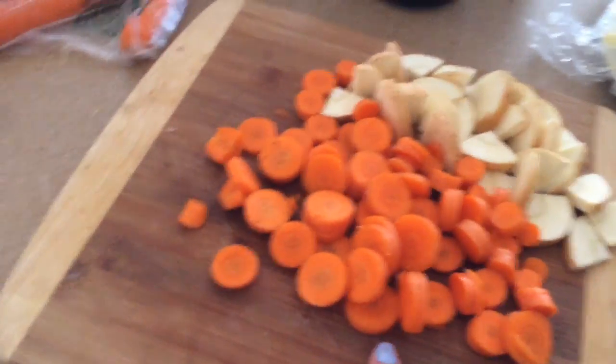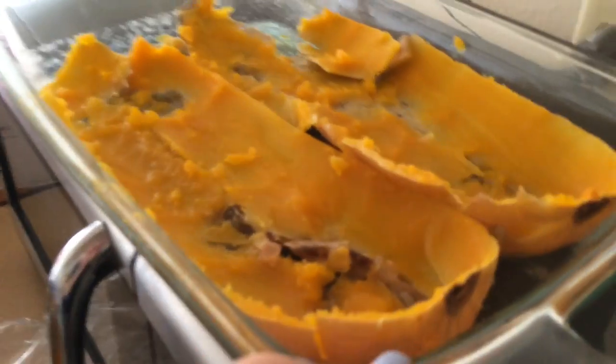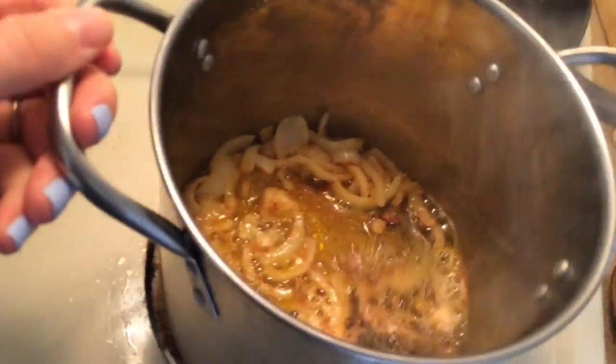I have here parsnips and carrots, and I have the butternut squash which I roasted in the oven with a little water at 350 for 40 minutes. In the pot we have browning butter and onions, so I'm going to quickly put the other veggies in.